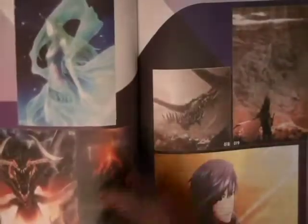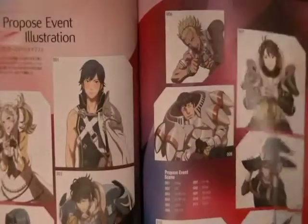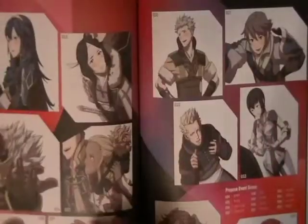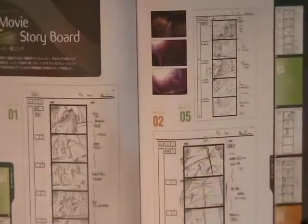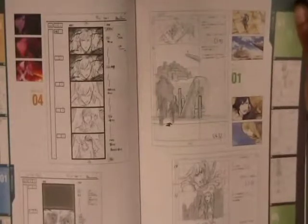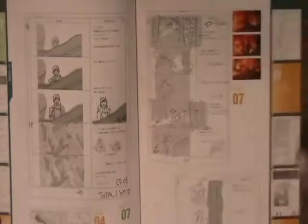Then we have the picture event gallery here — just kind of the cutscenes that appear in the story mode of this game, and the proposal scenes. Then here is the storyboard of the CGI scenes that appeared in the game. The CGI scenes were storyboarded by Kiyoshi Okuyama and Asami Ando.